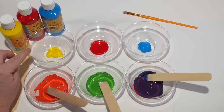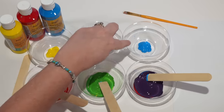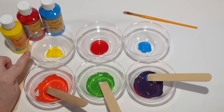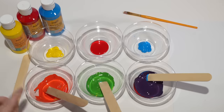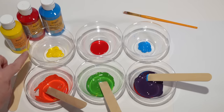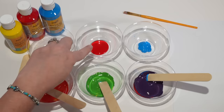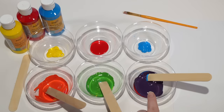So yellow, red, and blue are our primary colors. And when we mix two primary colors, we get a secondary color. So yellow and red make orange, yellow and blue make green, and red and blue make purple.